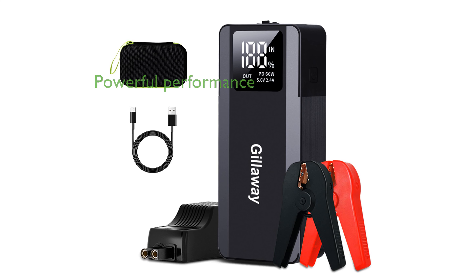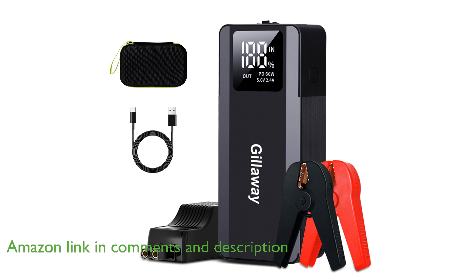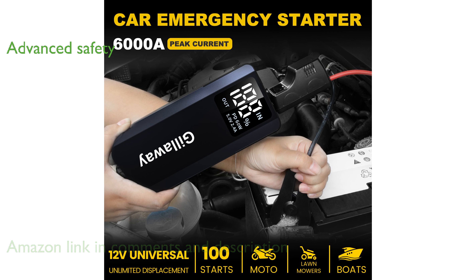The Gillawayer 117 Jump Starter Pack is a robust device capable of jump-starting a wide range of vehicles with its impressive 6,000-ampere peak current. Designed with safety in mind, it features an advanced protection system, ensuring secure usage in various conditions, including extreme temperatures.